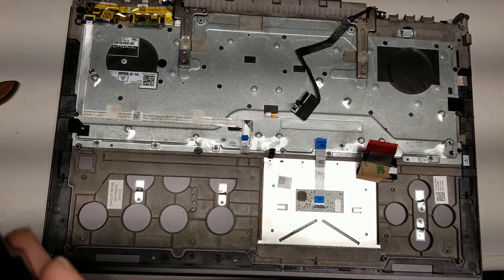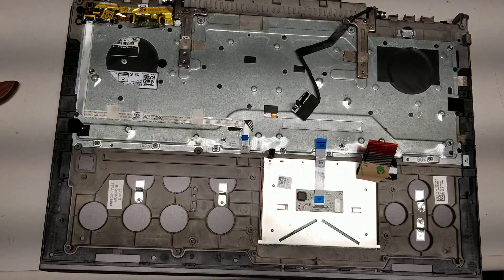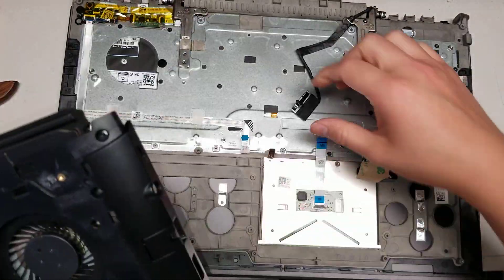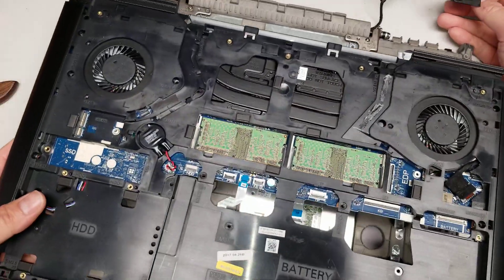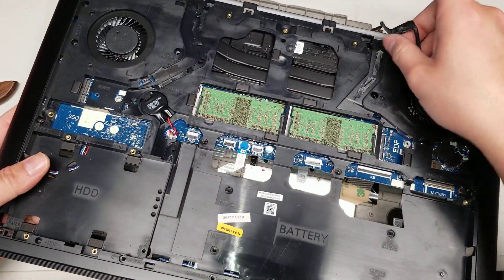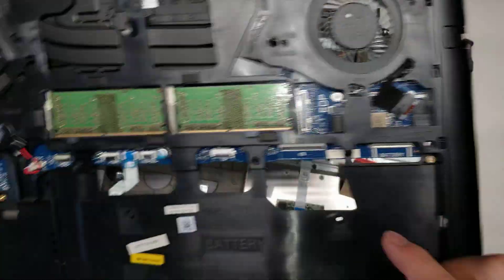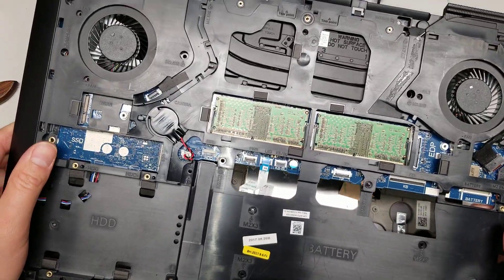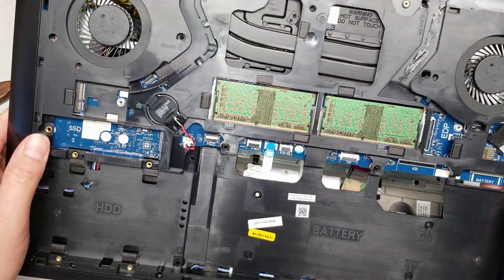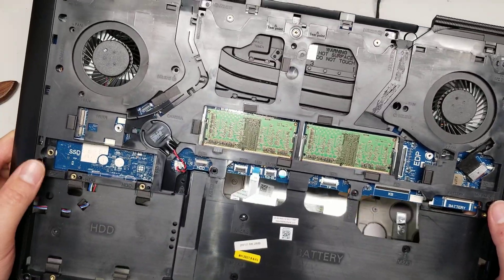That's pretty much it. To put it back, you just do the reverse. Flip this over — make sure that the wires for the back are not underneath, because you're going to have to put them on top like this. All these little cables down here, just make sure you thread them through the holes. Hopefully this video helped you. If it did, please like and subscribe — that'll really help me out. Thanks for watching. Bye.